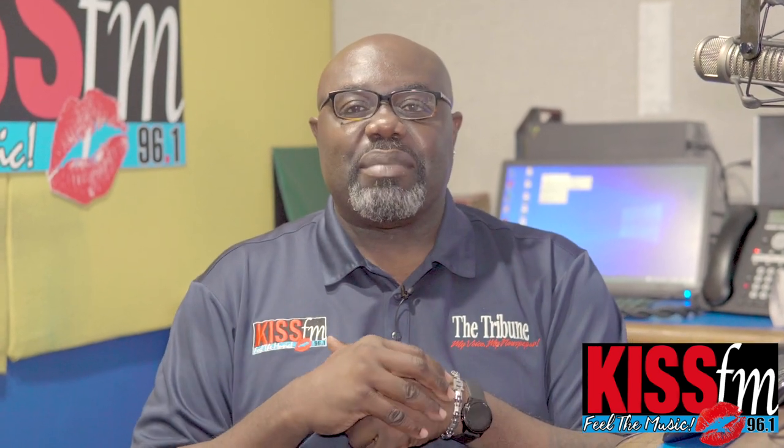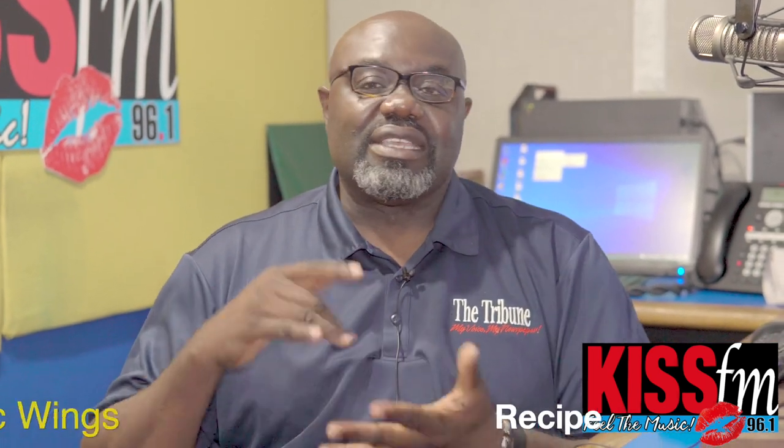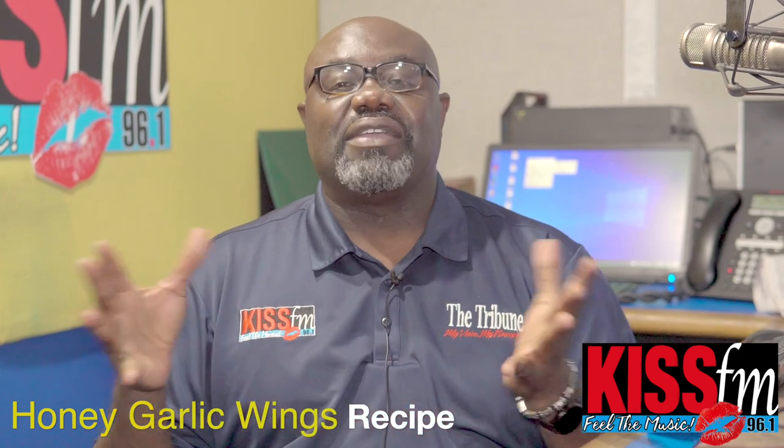And we're back for another edition of What's Going On in Big Guy's Kitchen. Today we're going to have ourselves some honey garlic wings and some french fries.